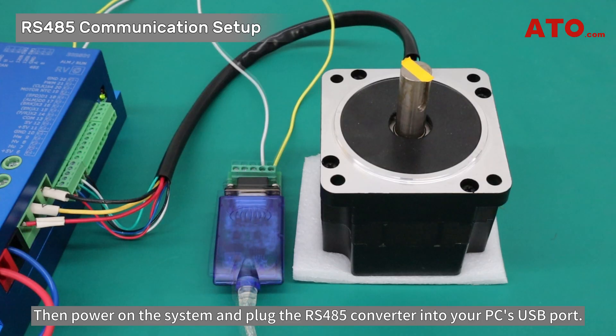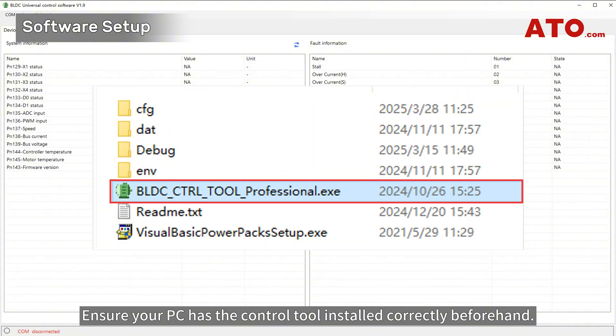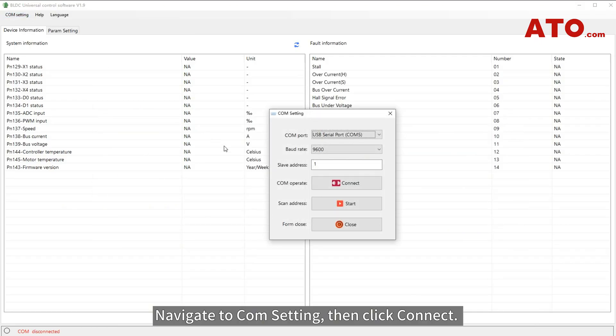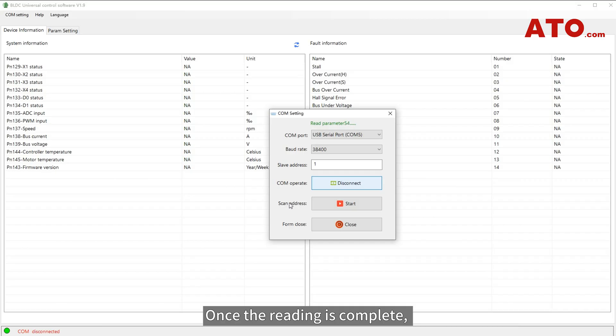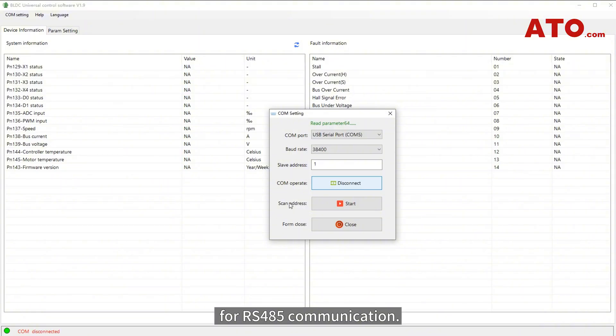Then power on the system and plug the RS485 converter into your PC's USB port. Now let's configure the BLDC control software. Ensure your PC has the control tool installed correctly beforehand. Navigate to COM setting, then click Connect. The software auto-detects the COM port and baud rate. Upon successful connection, the software will start reading parameters. Once the reading is complete, this signifies the BLDC motor controller is successfully connected to your PC for RS485 communication.